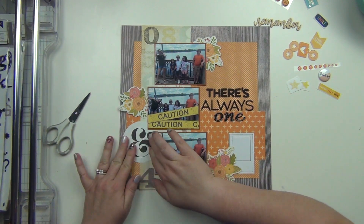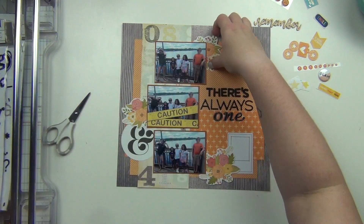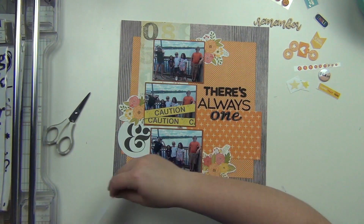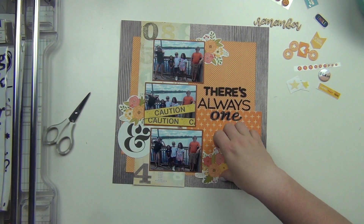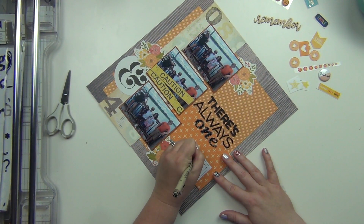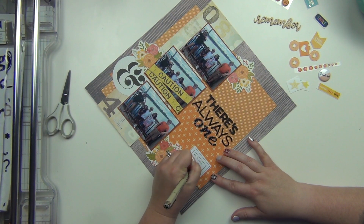I have this really large ampersand that I cut out from one of my cut-apart sheets, and then I'm going to get all the florals down and start embellishing from there. I also have this little Polaroid piece that I had cut out at some point, and that's going to be where my journaling goes. I'm going to go ahead and get that journaling done first before I start putting things all around.